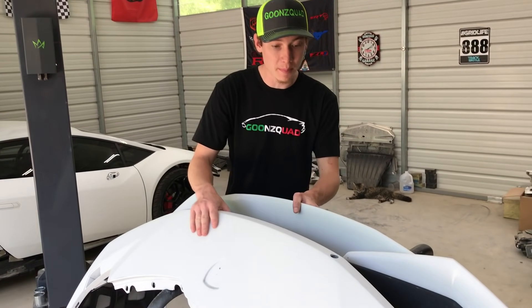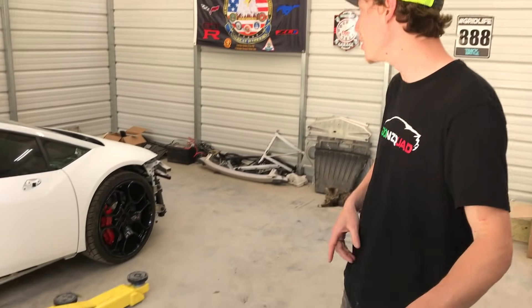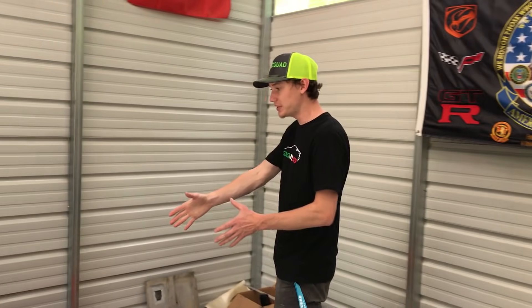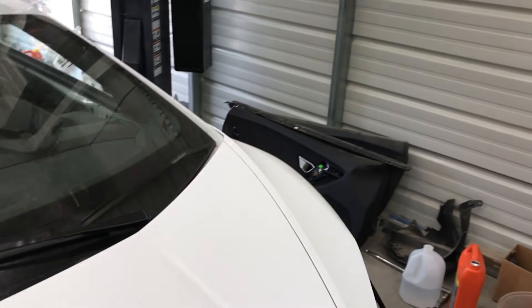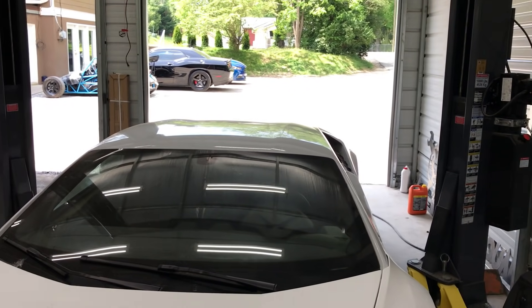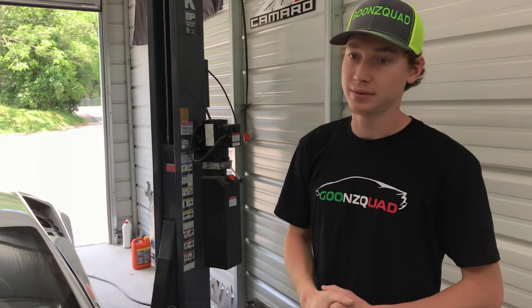We just finished sanding this front bumper. We are going to have to do a little bit of touch-ups later, as always, but for now we're going to move on to the driver side of the Lamborghini. Start with this fender here and move along all the way to the side, and then after we get this whole side sanded, hopefully we can get that bumper and the roof done today as well. It's going to be a challenge — even that front bumper took a good bit of time because there were a lot of nooks and crannies.